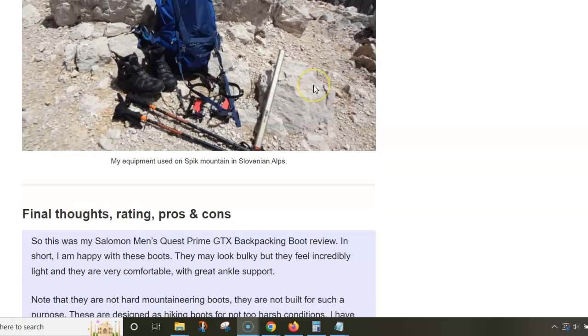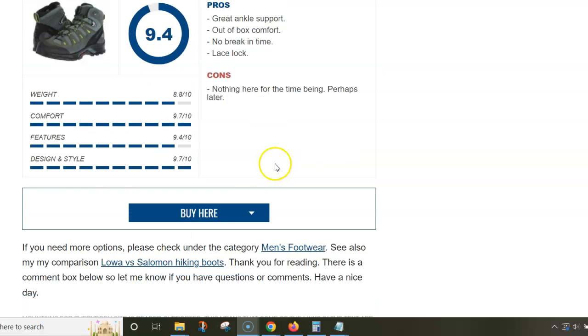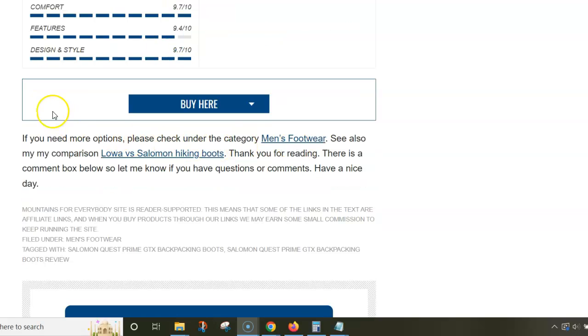I can warmly recommend these boots. They have great ankle support, offer out-of-the-box comfort — and trust me, this is literal — they don't need any break-in time. They have an excellent lace lock system. I'm using text from my site, so there's a link below to read the full details. Thank you for watching.